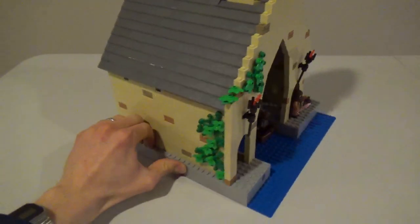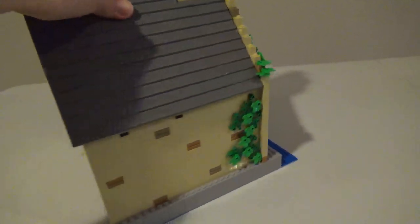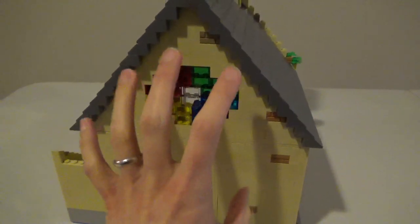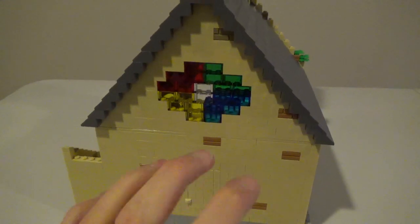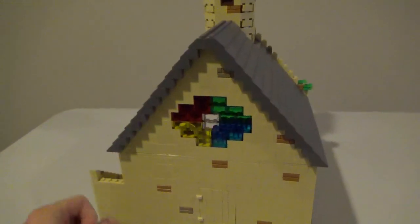Got some ivy going up around the side — I'm reasonably happy with how that turned out as well. The back is fairly plain, although I did put in just a basic stained glass window here to let a little bit of light into the interior, as well as just mix up the back of this a little bit. I don't know what's actually on the back of this building; as far as I can tell, there's not a single shot in all of the movies that shows the back of the boathouse.